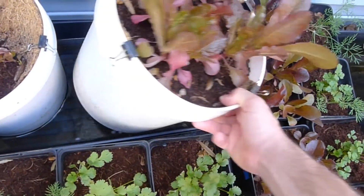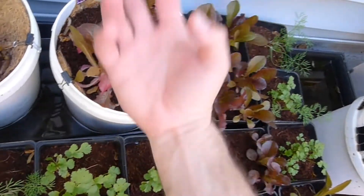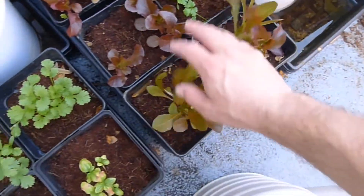Pretty soon I'll do a shot underneath here. I don't know if we have roots coming through yet, but there are most certainly roots hanging in free air underneath here. So that's the whole plan. We're about ready to start cutting some salad. We have a whole bunch of different salad greens going here.